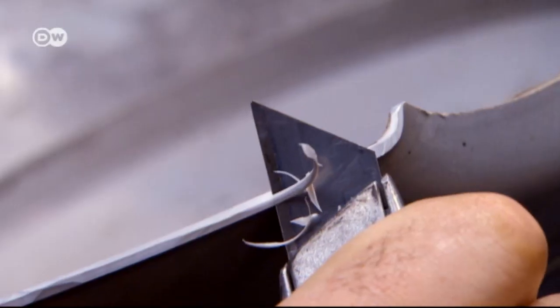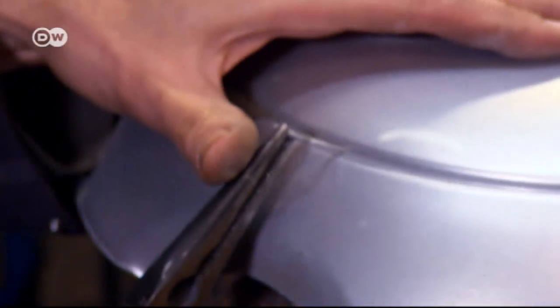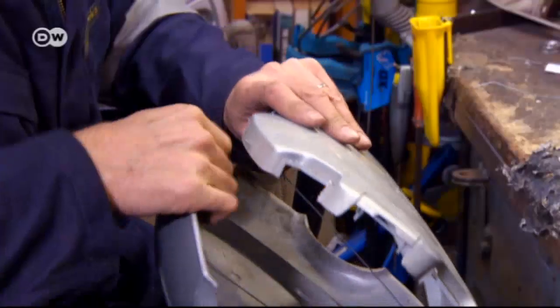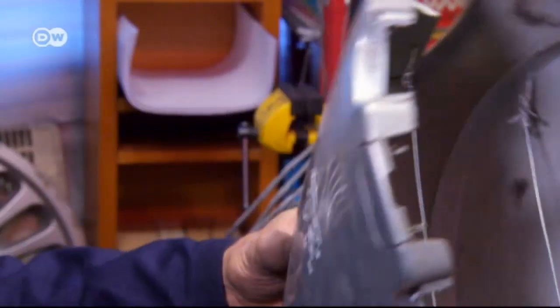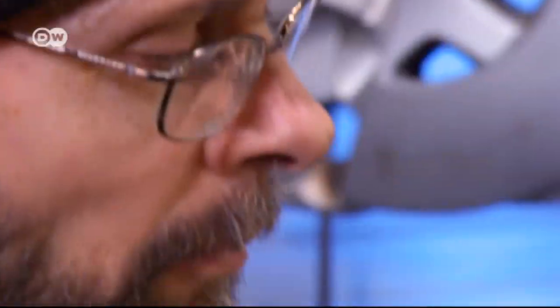The artist makes adjustments to the hubcaps in his studio. Having studied art and design in the 1980s, he now works for himself as a sculptor. He generally avoids using photographs, sketches, or templates as a basis for his work. Instead, he lets himself be guided by the form of the hubcaps themselves.